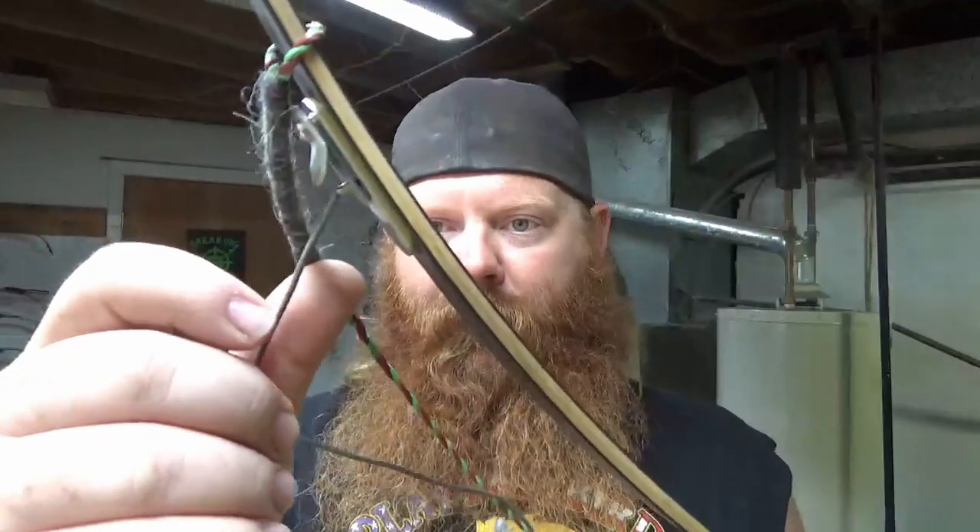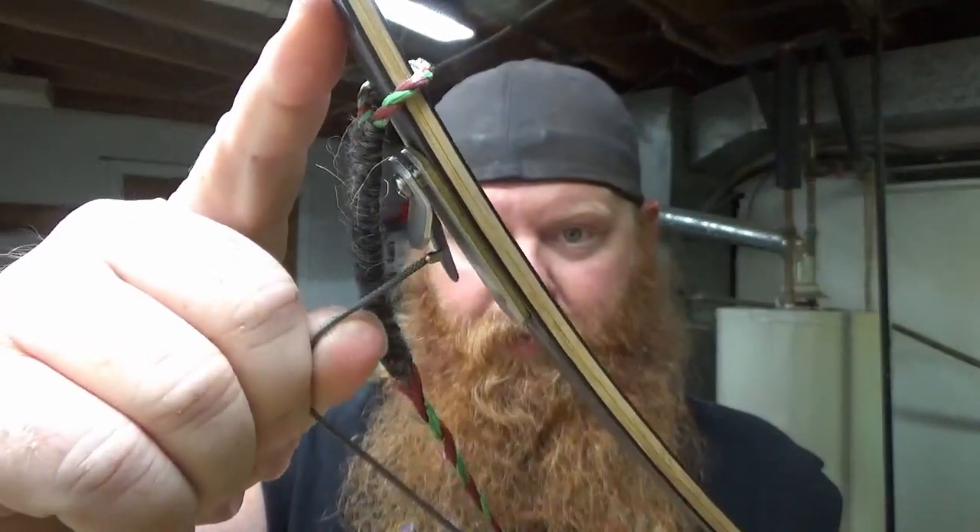It's just these two that I have set up right now. I've got them set up with a clicker, and that's set at my draw length. So whenever I hit my anchor and I'm fully into it, it'll click — and that's when I know to release, if you guys aren't familiar with that.